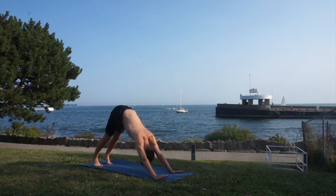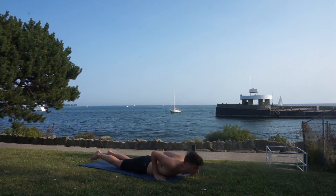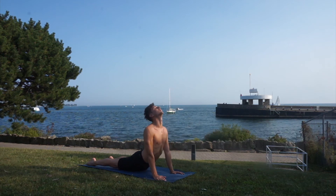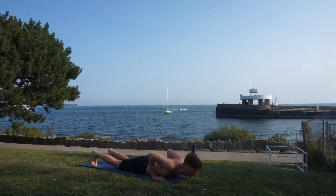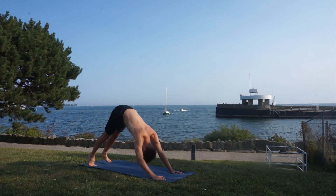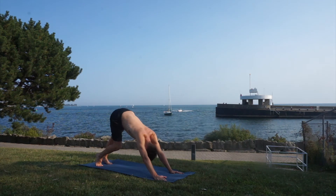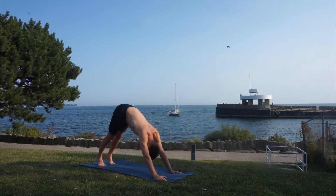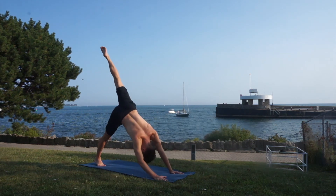Let's take a flow here — upper facing dog on the inhale, downward facing dog with a big exhale. You can walk your feet here to get your heels really in the ground, a little bit deeper each time. Now if you're ready, let's reach up with your left leg.